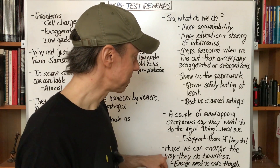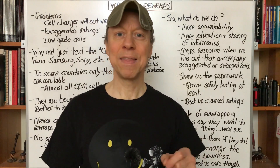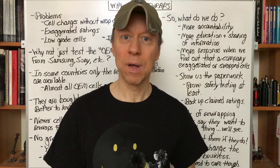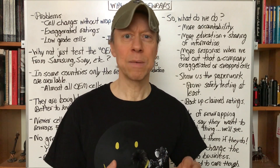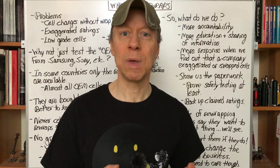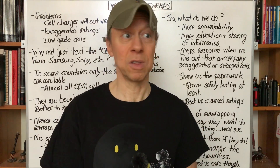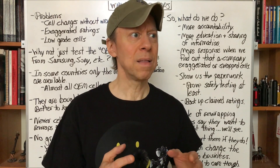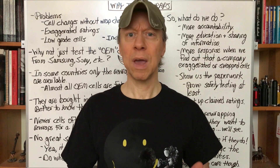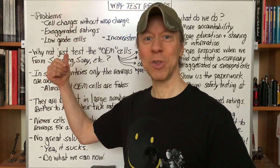We have power as a community. We can change the way they do business, but we have to let them know we don't like the way they're doing business now. So tell them — email them, contact them on Facebook, Instagram, wherever you find the representative, their salespeople — let them know. I don't like that. I'm not buying your batteries, or whatever your decision is. You can just say, I don't like this. And that's the only way we're going to have any kind of power. That's the only way there's going to be any incentive for them to change their business practices.